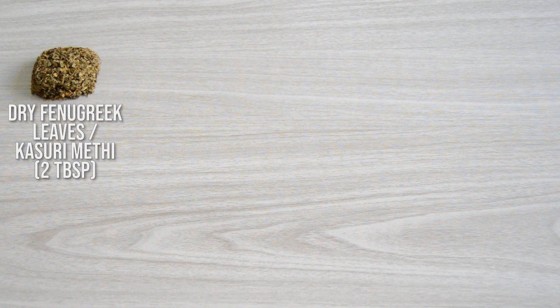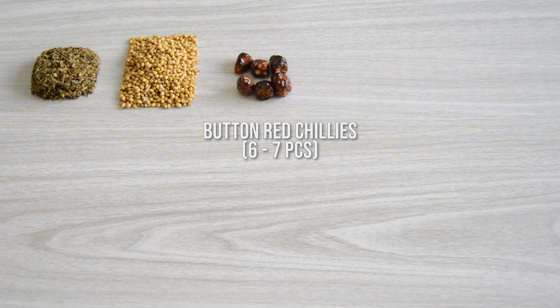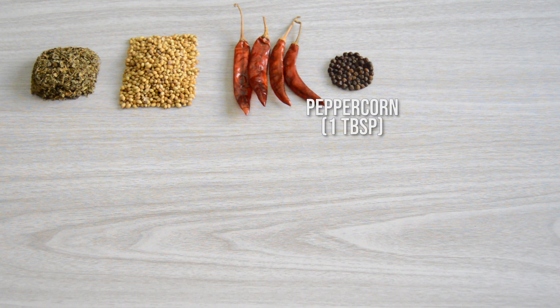Kadai Masala. If you lead a busy life, I recommend you make a fresh batch of this quick kadai masala at home and store it in airtight containers. Without the kadai masala in your kadai recipe, you won't get that authentic dhaba style taste. We need 2 tablespoons of kasuri methi or dry fenugreek leaves, 4 tablespoons of coriander seeds, 4 long red chillies — you may use 4 Kashmiri red chillies or 6-7 button red chillies — 1 tablespoon peppercorns, 1 teaspoon cloves.